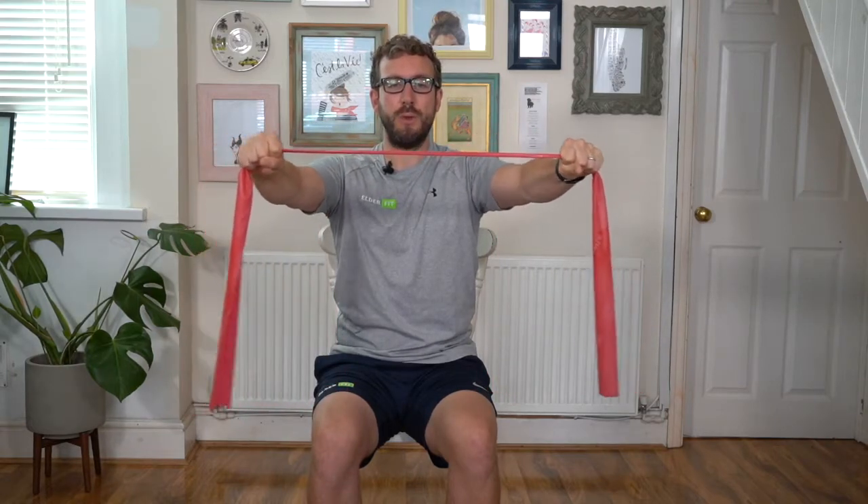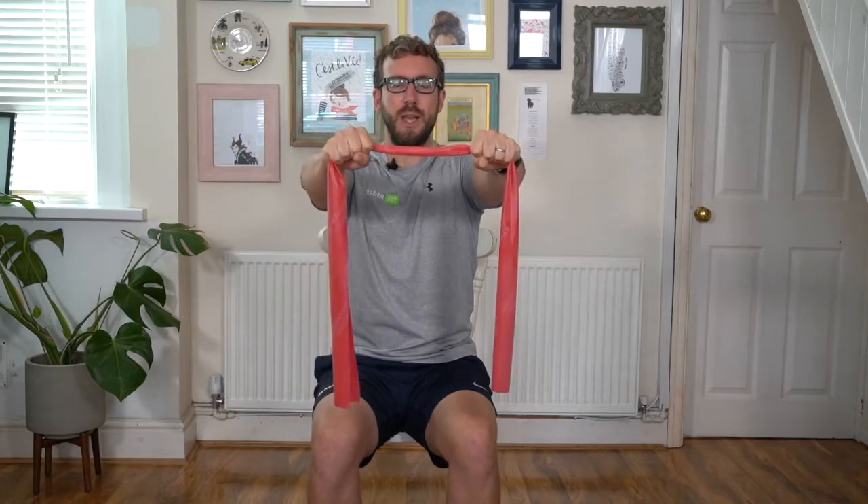Let's just do a few more. Tall in the chair, arms out in front of us, keeping the arms as straight as you can do. Little pull apart, gently back to the start. Two more. Here we go, final one. Stay in control, breathe as we move. Controlling back to the start. Excellent.